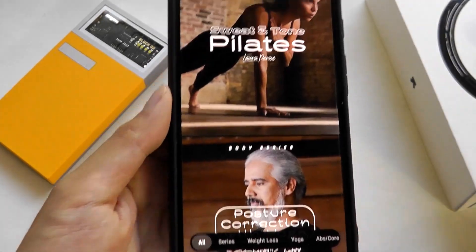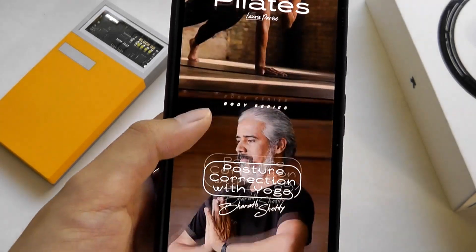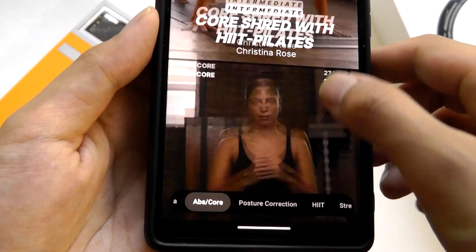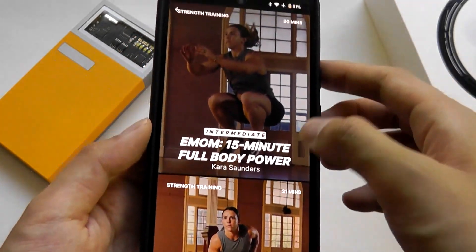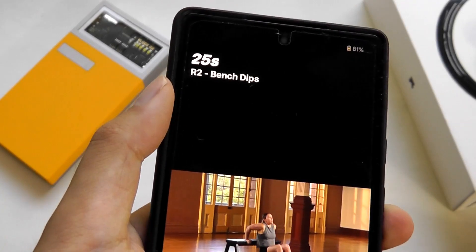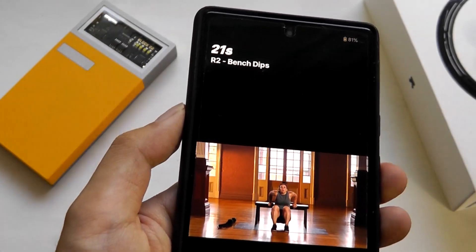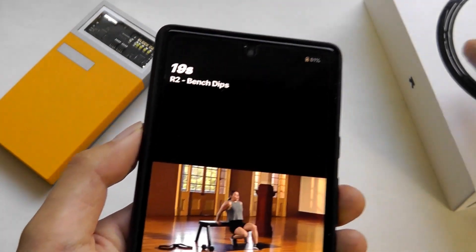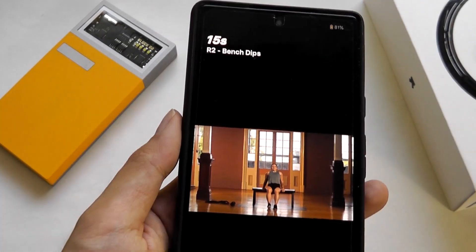When it comes to workout, they also have video-type tutorials and courses available. For example, there's one for posture correction versus strength training — a 15-minute session. If you tap on this, you'll see it playing in real time, telling you what steps to perform as it talks to you, similar to a personalized coach, while the tracker looks at your heart rate and calories burned.